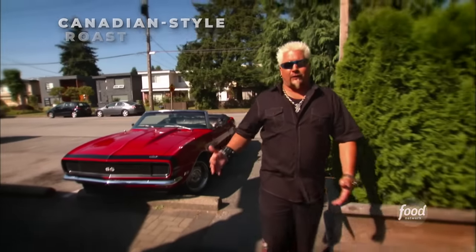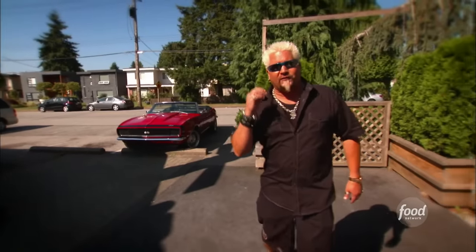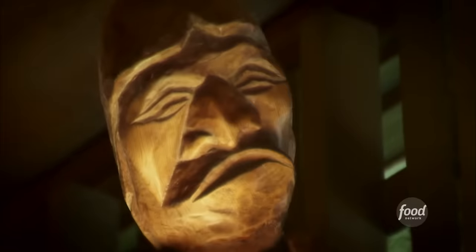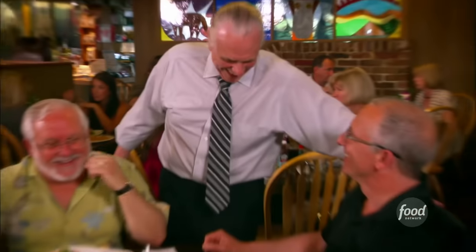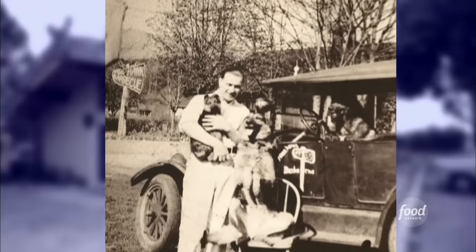On Triple D, we love visiting the joints that are part of history. We're here in North Vancouver, British Columbia, right over the Lion's Gate Bridge, to check out a joint that is the oldest family-run restaurant in Vancouver. This is The Tomahawk. Chuck Chamberlain is second-generation owner — Chuck is a Tomahawk, period.